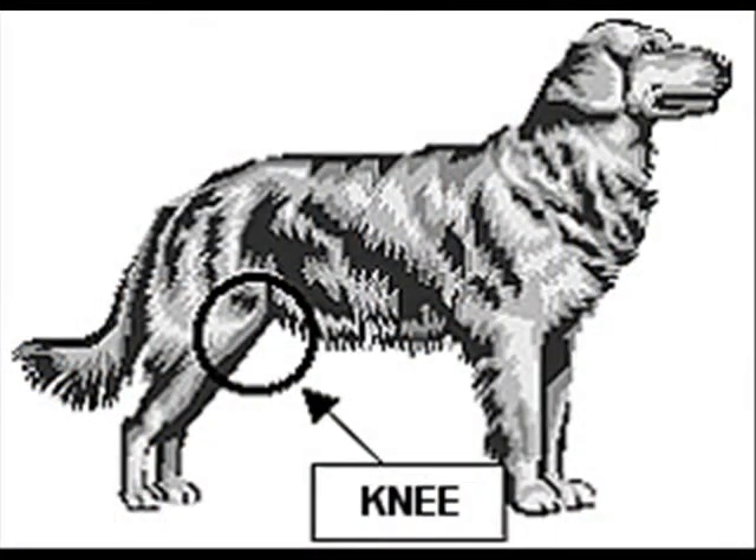The cruciate ligament is located in the stifle joint — or as you and I call it, the knee. The function of the cruciate ligament is to stabilize the knee and minimize stress across the knee joint. More specifically, it restrains excessive movement between the lower leg bone, or the tibia, in relation to the thigh bone, or the femur.